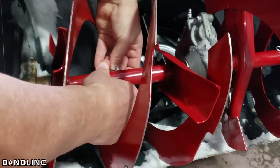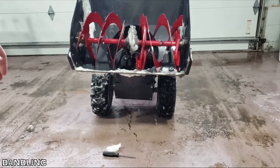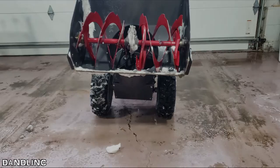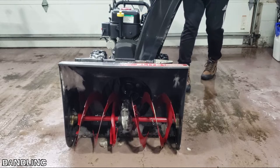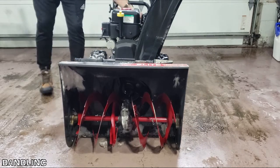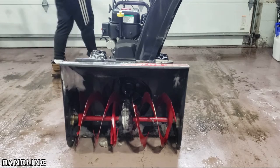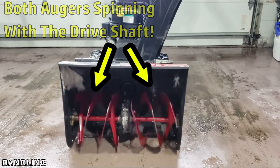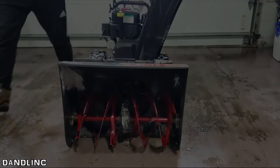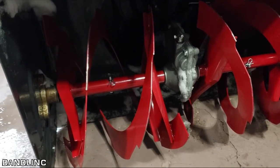With two spares and a little bit of luck, this should get me through the rest of what I hope is a record year for snow, because we have season passes on the mountain. What would a DIY how-to fix-it video be without the final proof that it's fixed? So, key in — on — prime. There you go folks, it works! That's how you replace the shear pins on a two-stage snow blower.